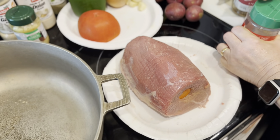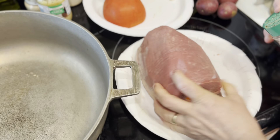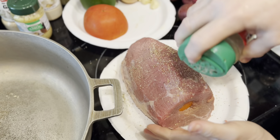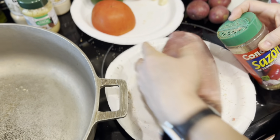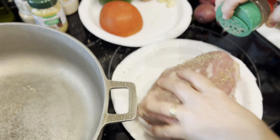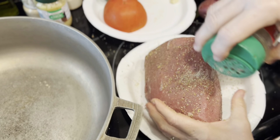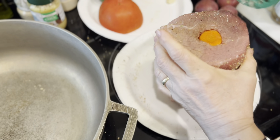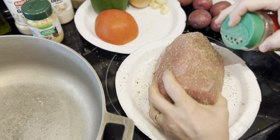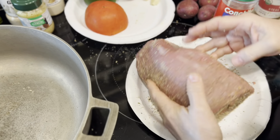Next we're going to season with sazon completo — I love Conchita products. There's no exact measurement; it's to your heart's content. You have to season your food well. We're coating all sides — top, bottom, and all the sides. This is the only thing I'm adding right now just before browning the meat.